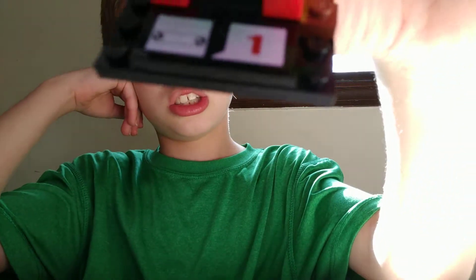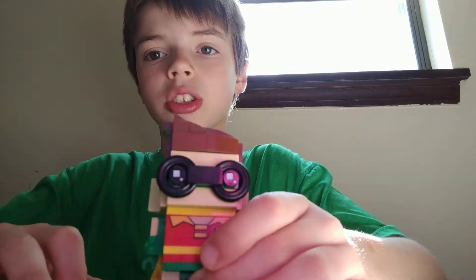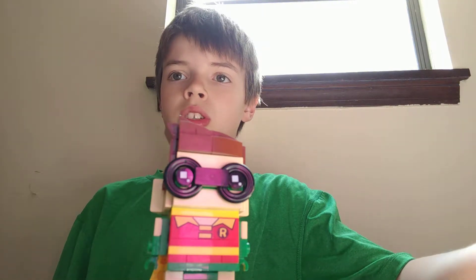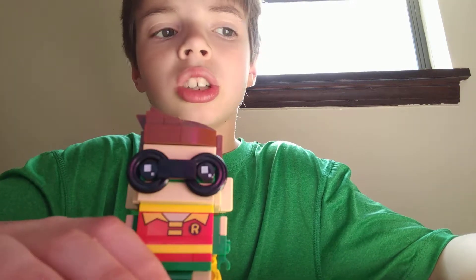So yeah, you might have noticed, but he's on like a little stand. He has like little legs. Basically like just a model. He's just supposed to really just stand there.